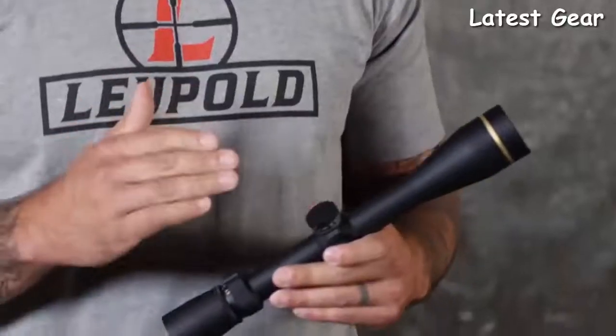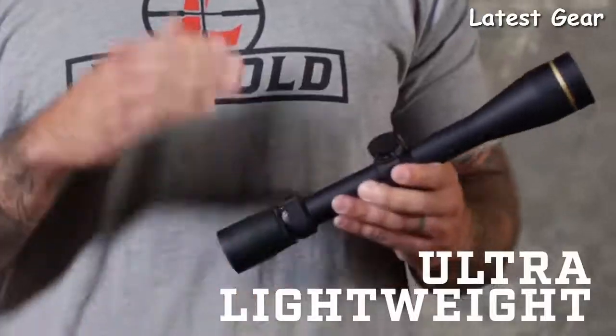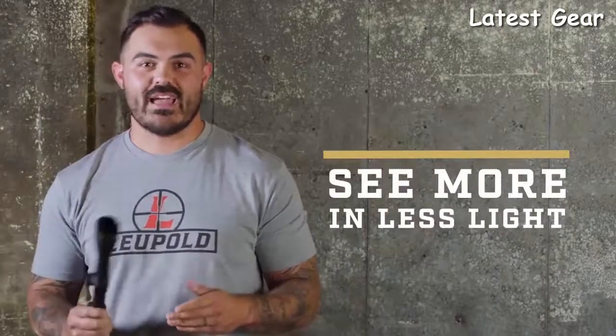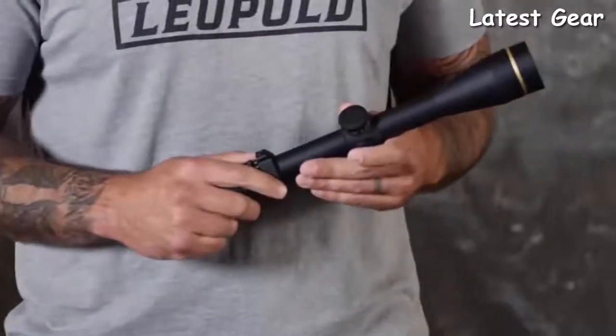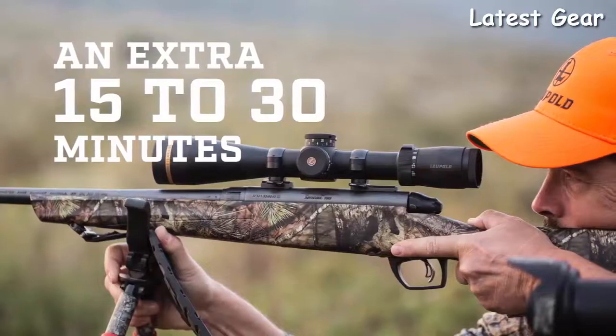There's no situation that this scope cannot handle. The first thing you're going to notice when you pick one up is how light it is. For example, this 4.5-14 comes in at just under 13 ounces, making it literally the lightest scope in its category. After a three-hour stalk and a 10-mile hike back to camp, you're going to be really glad you saved on some weight. The next thing you'll notice is the VX3i's elite optical performance, starting with our Twilight Max light management system, which is all about helping you see more in less light. Its combination of technologies means spending another 15 to 30 minutes hunting and shooting as the sun's coming up or going down.